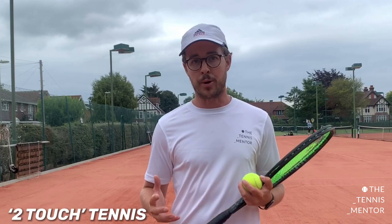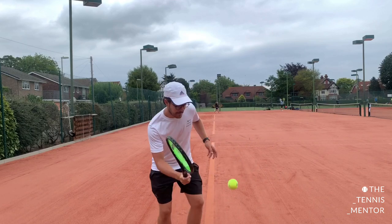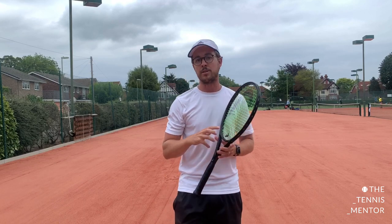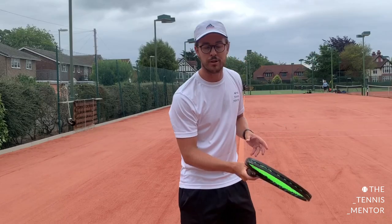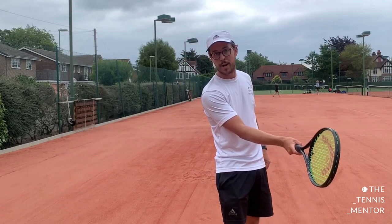One way I like to practice positioning with my players is two-touch tennis. When the ball comes in, their job is to tap the ball up, let it bounce, and hit it over the net. It gives them a bit more time to get their positioning right and is slightly more forgiving rather than going straight into normal rallies. The aim is to get a soft touch on the first hit, adjust positioning, and make sure the second hit is in the right place.